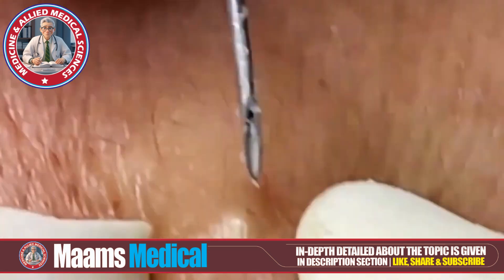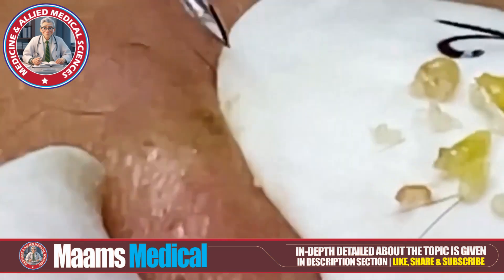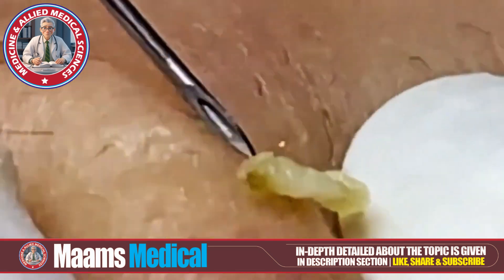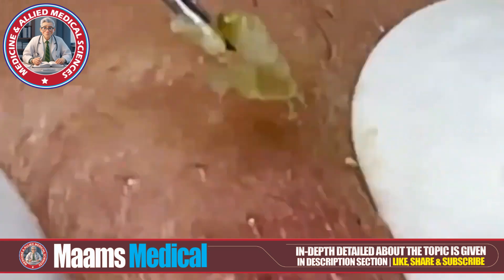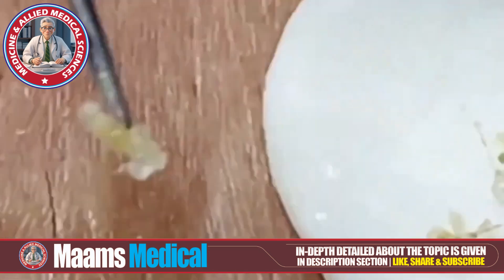Start by cleansing your face to remove surface dirt and oil. You might also want to steam your face to open up those pores — this makes the extraction process a lot easier. You can use comedone extractors, tweezers, or even your fingers wrapped in tissue. Remember, sterilizing these tools is crucial to prevent infection.